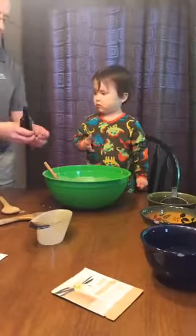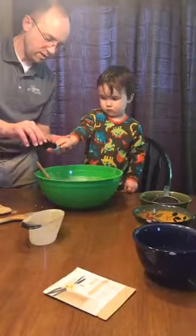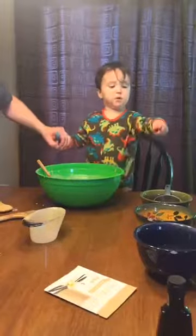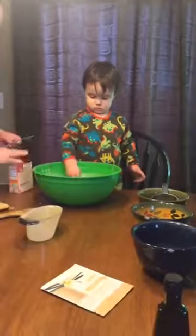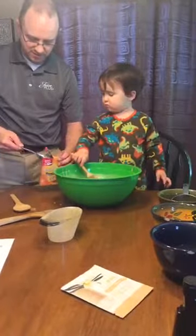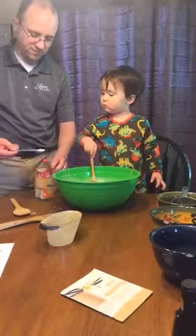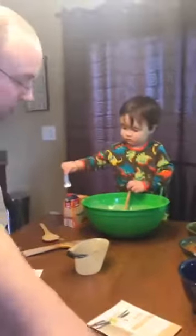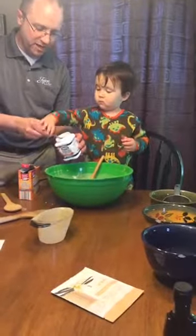It says one teaspoon of vanilla. You hold the spoon and I'll pour for you. Are you ready? Pour that in there. It says one half teaspoon of baking soda. Someone buy the man some measuring spoons — estimating here. Pour that in there for us. One and a half teaspoons of baking powder.